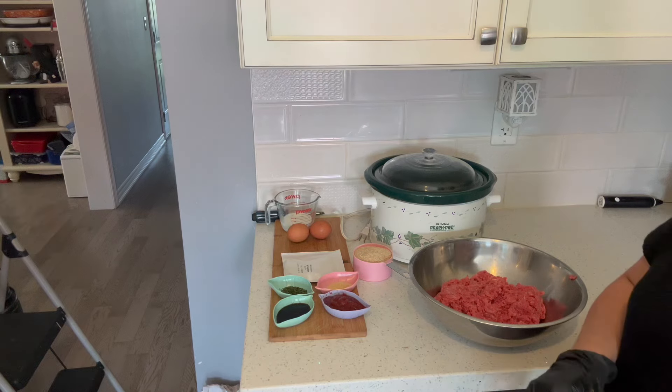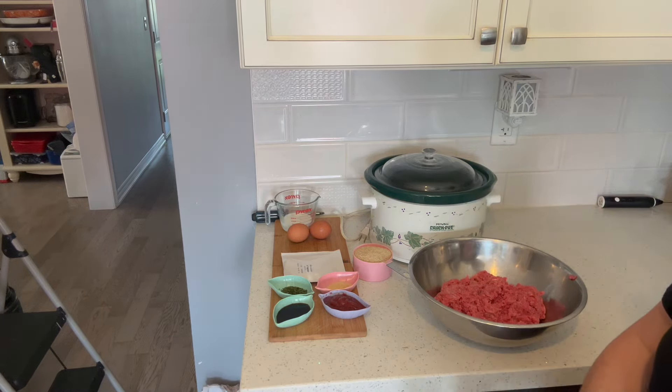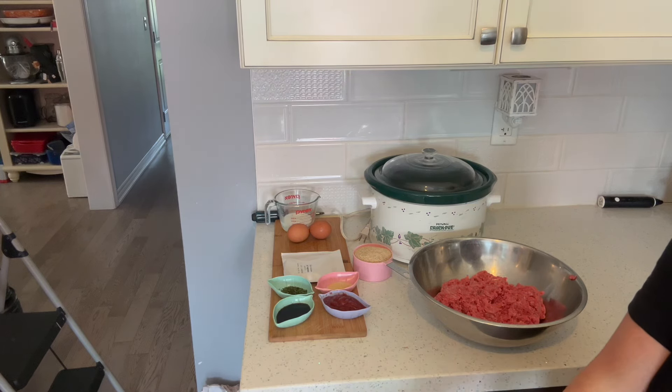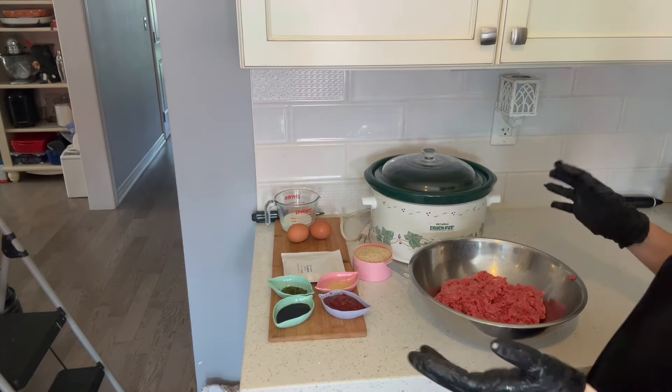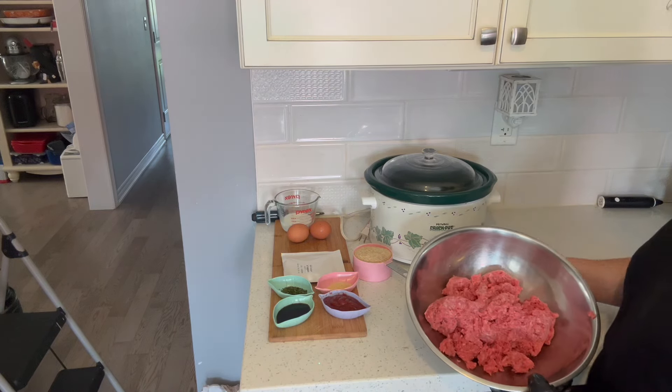I'm using two pounds of ground beef today, and I'm going to be cooking it in this beautiful vintage crock pot that my son bought for me at a thrift shop because it reminded him of a crock pot I cooked in when he was little. So, two pounds of ground beef.